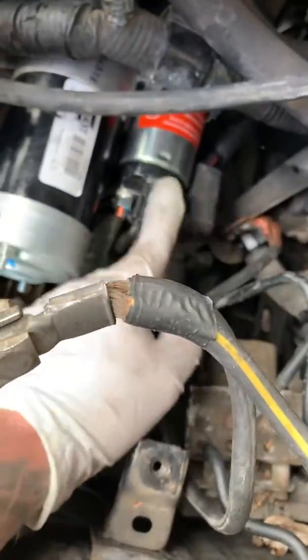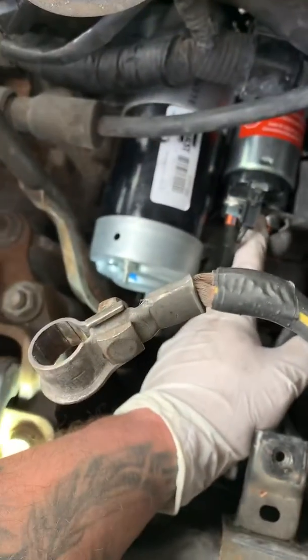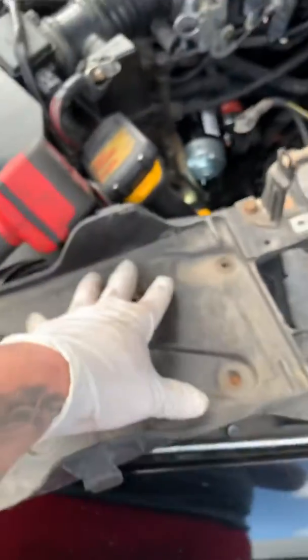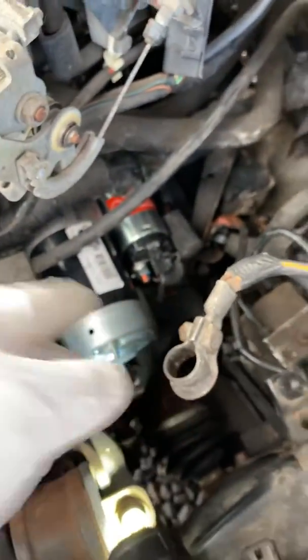Then disconnect the connectors right here — those are 13 millimeter. Once you disconnect those, take out all three bolts and the starter comes right out. Pretty much all you have to do is remove the battery, take the tray off, remove those three bolts, and disconnect that one connector.